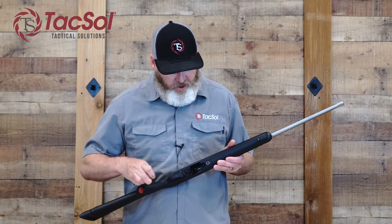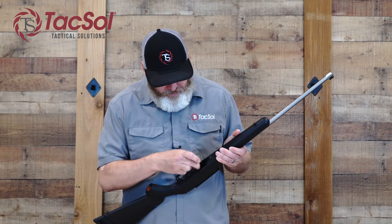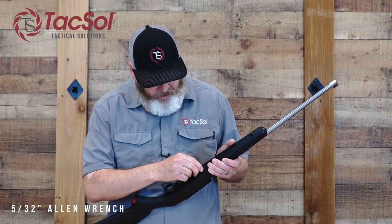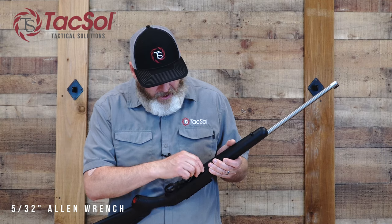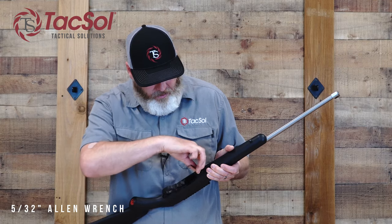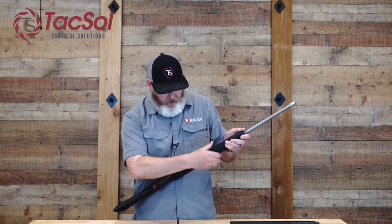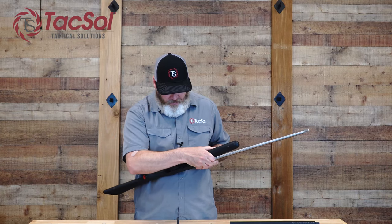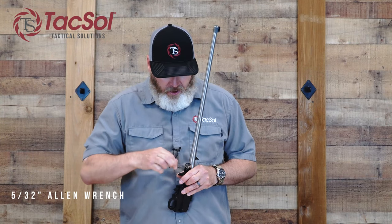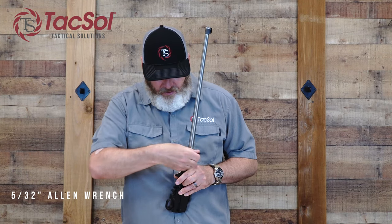Now that the rifle is clear, the first thing we're going to do is go ahead and center the safety, so that when the rifle is pulled out it will allow that safety to clear the stock. Then we're going to use a 5/32nd Allen wrench to loosen the takedown screw. If you have an older rifle, you may have a flathead screw there. Once that screw is unthreaded from the receiver, you should be able to pull the barrel action from the stock. We'll use the 5/32nd Allen wrench to loosen the screws and then remove them and the V-block.